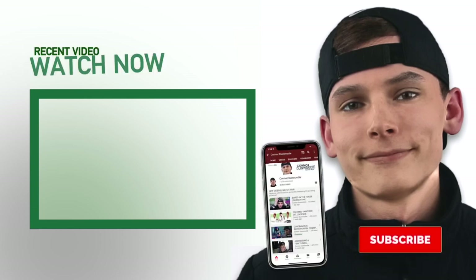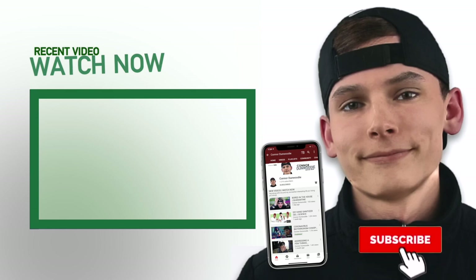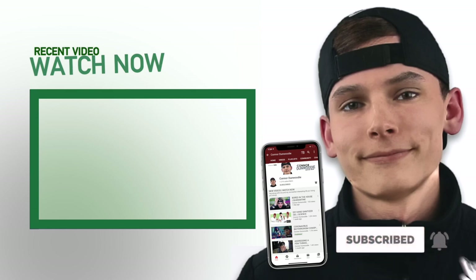Wait, wait, wait — before you go, make sure you subscribe, leave a like, maybe even a comment. And if you want to, you can click that thumbnail on the left and it will take you to my most recent video. See you next time.